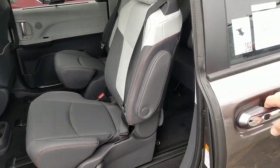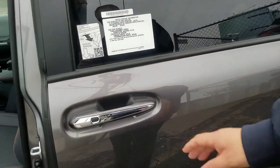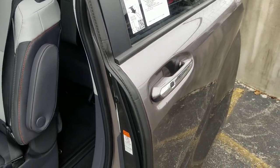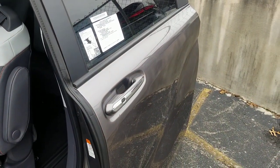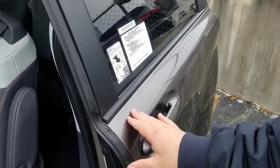When you do that, the door slides just the same way that an old van would slide. All it did is it disabled the power open and power close. So if you're trying to open it or close it and you're having to use a little bit of muscle and it's not doing the automatic, that's the reason.